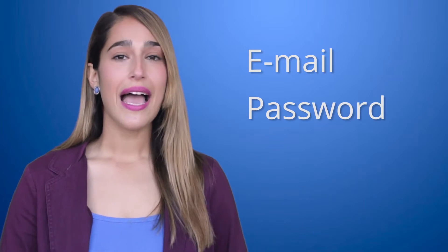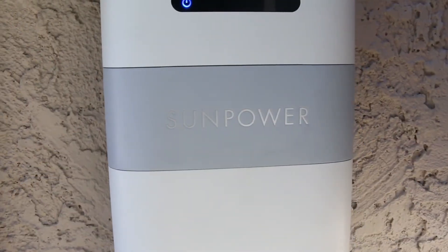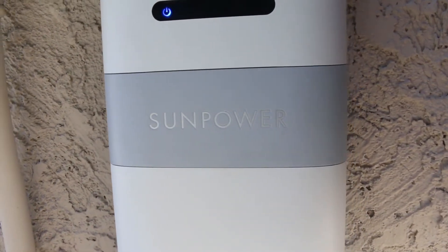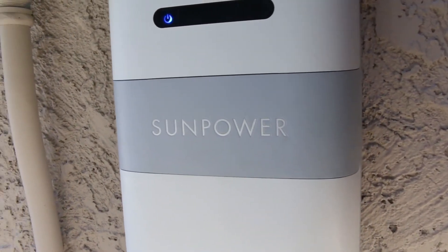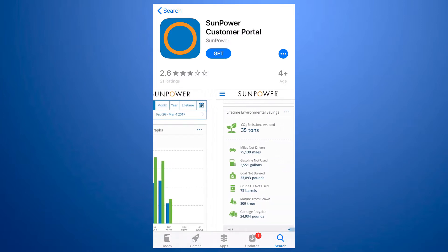You'll need to provide an email, password, and the serial number of your PV supervisor monitoring box. This number is on a sticker located at the bottom of the monitoring box. Once you've completed your registration, you can download the free SunPower customer portal app on your phone to monitor on the go.